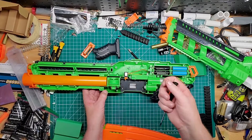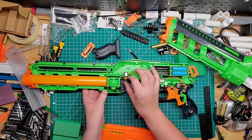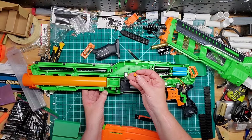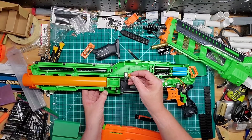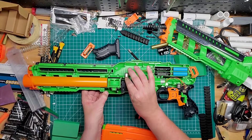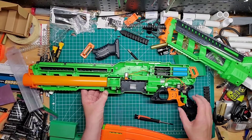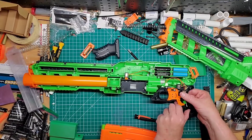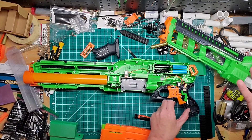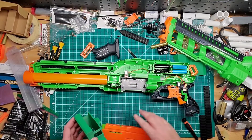You can take the switch out and tape it if you really want to, but I found the easiest method is to take this little orange piece out, flip it 180 degrees so the part that was facing down is now facing upwards, and then just put it right back in. It's pretty snug in there — it won't move — and this side is flat, so it's now pushing up on the button. When you want to rev without a magazine or anything in there, it works perfectly and you don't need to worry about it.